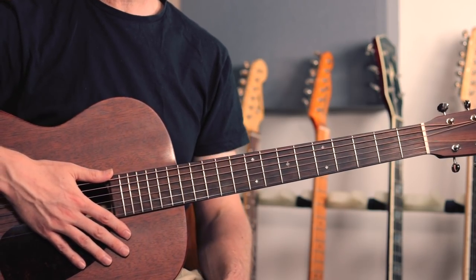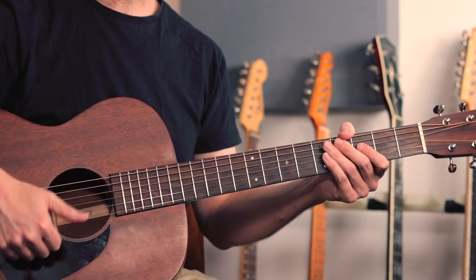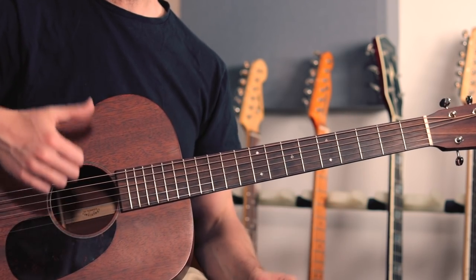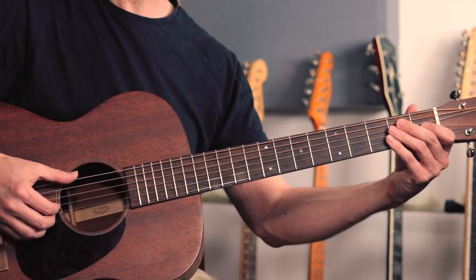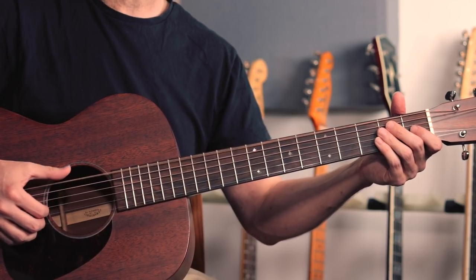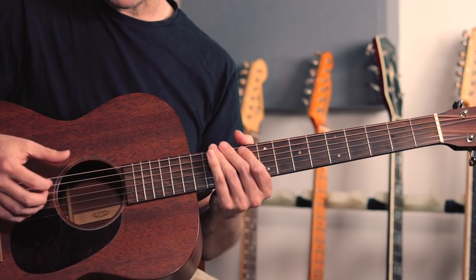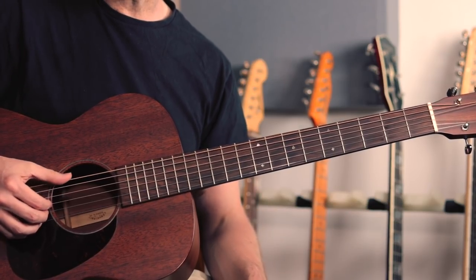It's a 12-bar blues in the key of E. For the most part, the thumb is playing in a kind of steady bass note style, mostly playing swung eighth notes - a kind of shuffle. So on the one chord of the blues in E, which is an E chord or an E7, the thumb is just going to be bouncing on the low E in that shuffle kind of feel, usually using a little bit of palm muting on the bass notes. It's just to keep the boominess of the bass strings under control.